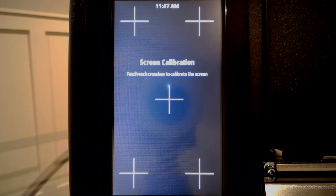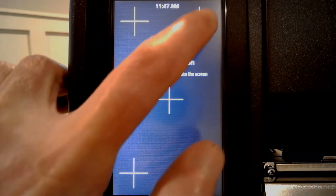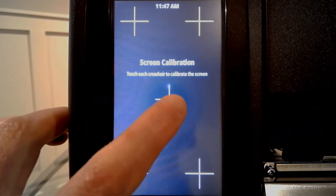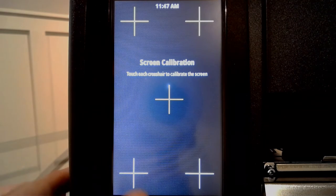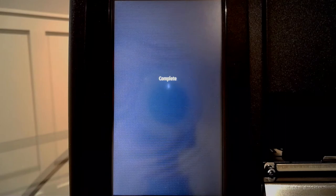Once you tap screen calibration, the display will switch to five crosshairs. One by one, tap each of the crosshairs. As you tap the crosshair, it will change color. Once you tap the fifth and final crosshair, the calibration will be complete.